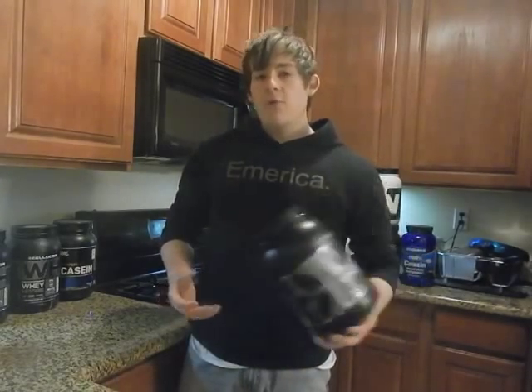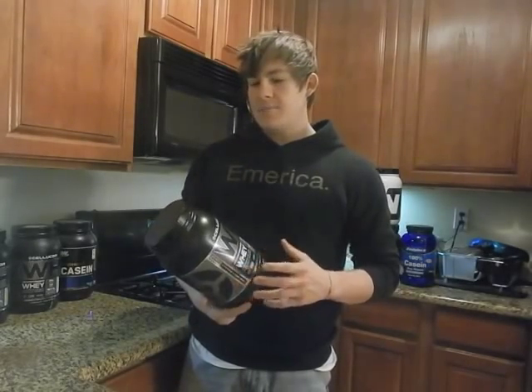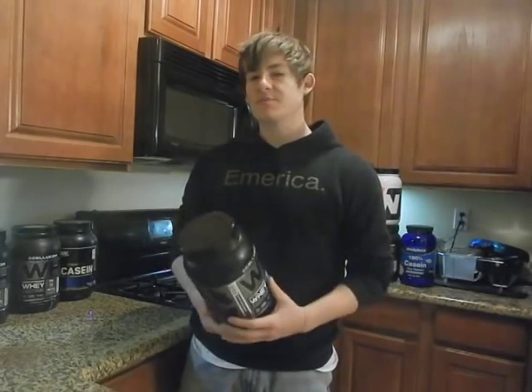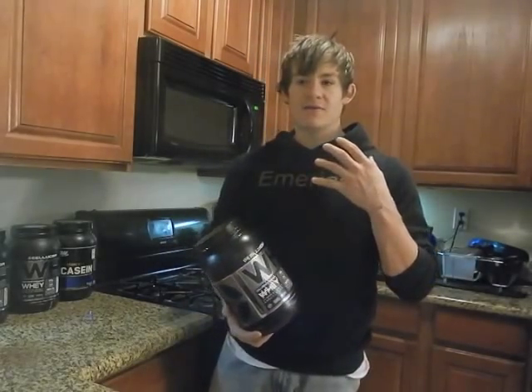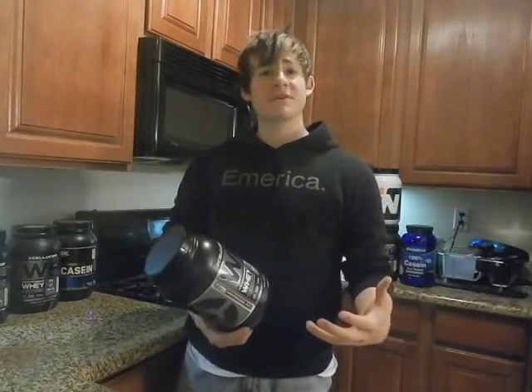Right when I opened this tub and went to smell it, it brought me back — Red Velvet Cake is probably one of my favorite cakes. And this did just that, sent that image through my mind when I got this. So that's from a taste perspective.